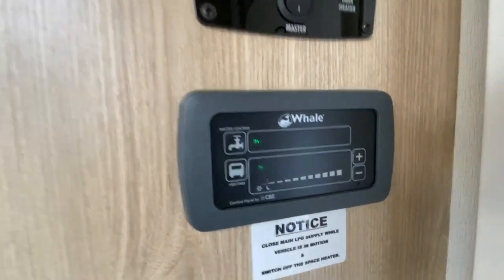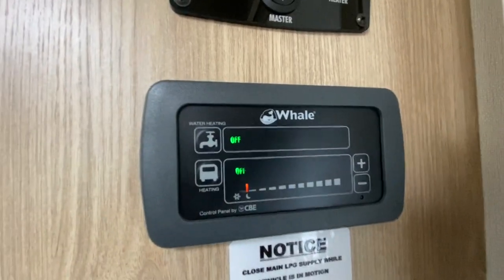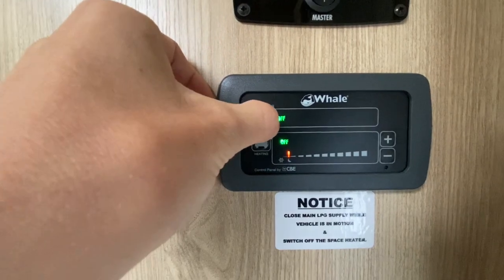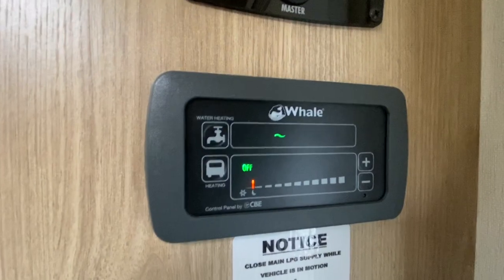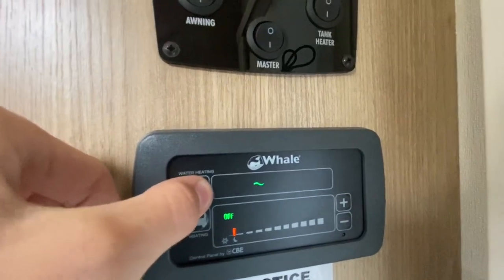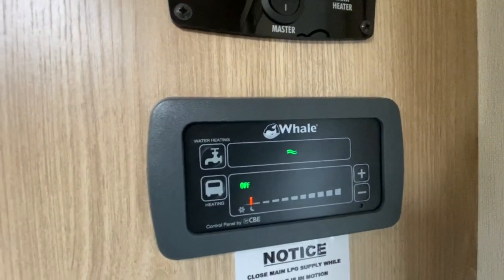Coming down, this is your water heating and hot water control. You've got hot water and heating — the tap symbol is hot water, the van symbol is heating. To turn them on, press the button: one wavy line is one kilowatt of electric, and you may need to use one kilowatt to heat your water if you're on a smaller site. Press again for two kilowatts, which is the normal setting for heating water on electric.